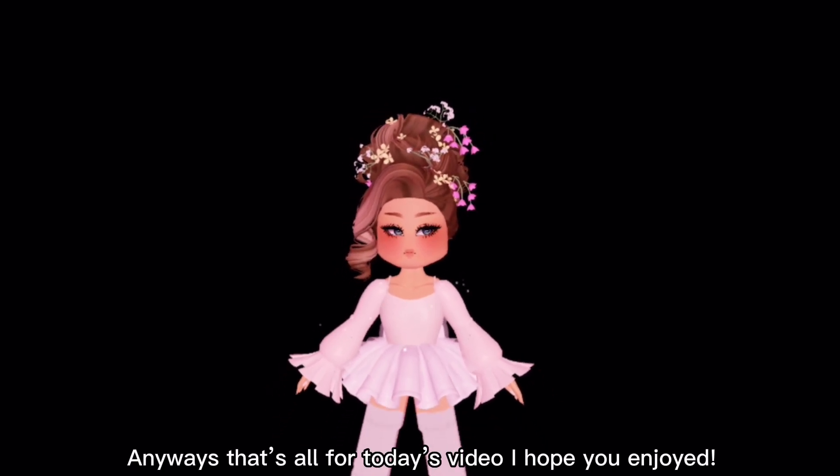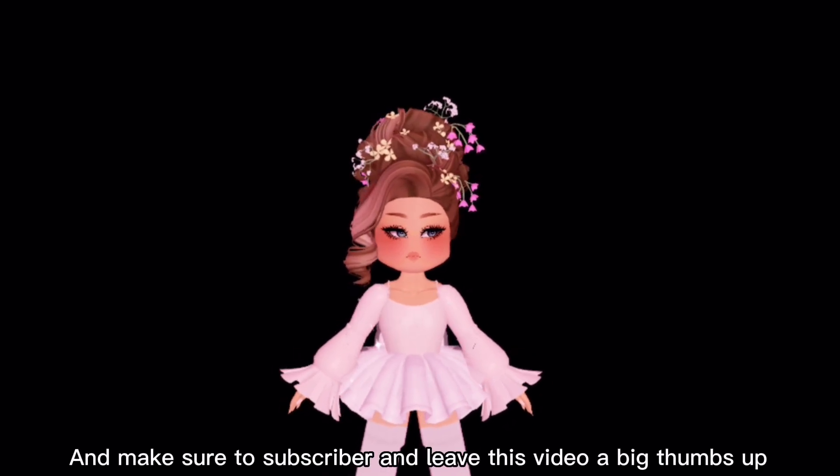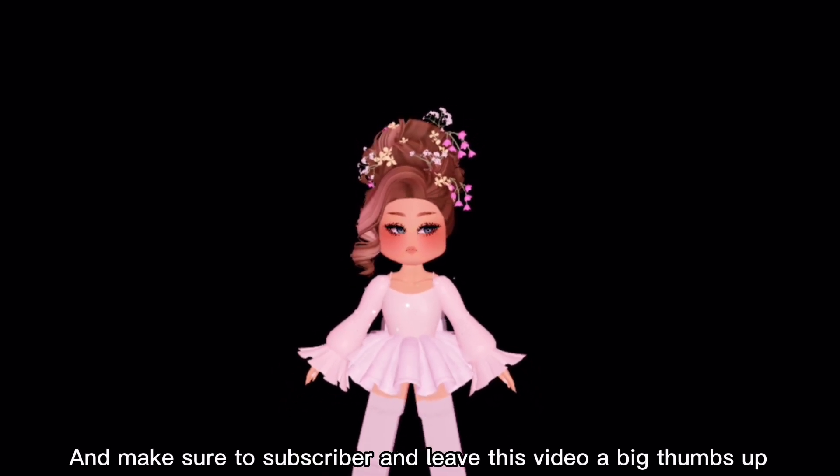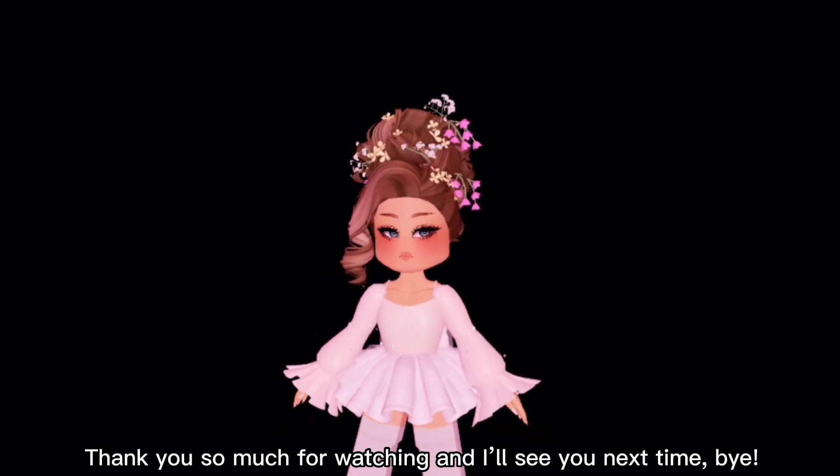Anyways, that's all for today's video! I hope you enjoyed, and make sure to subscribe and leave this video a big thumbs up. Thank you so much for watching and I'll see you next time, bye!